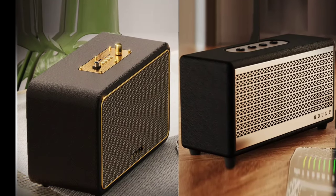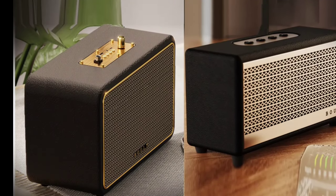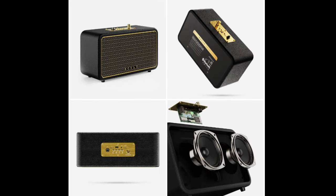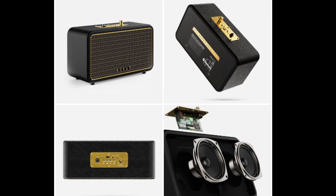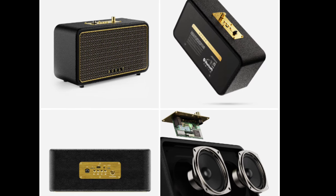The Retro Amp X60, the larger model, has a leather body with gold accents for a classic look. It provides 60W of sound through dual dynamic drivers, and supports various input options including Bluetooth 5.3, AUX, USB, and TF card, making it compatible with devices like smartphones, TVs, and computers.